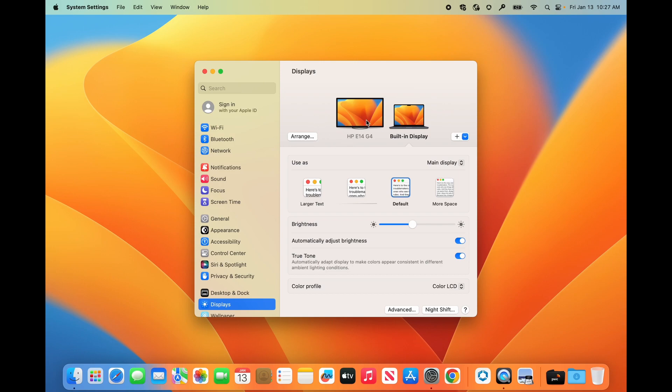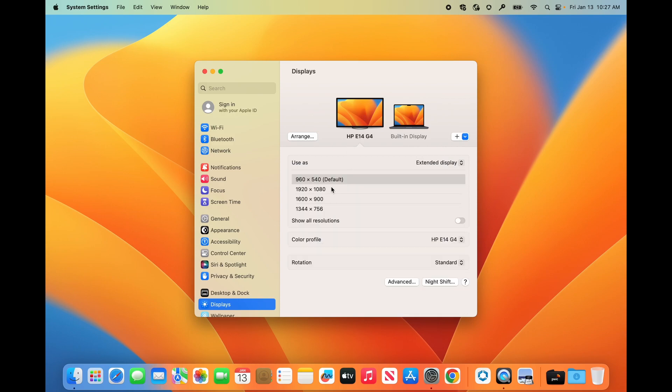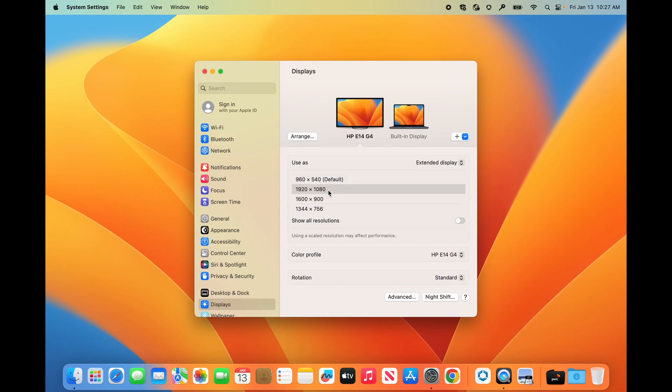In here you should be able to select the E14 display since it is connected. Then down here you want to change it from this resolution to the 1080p or HD resolution of 1920 by 1080. And that's it — just close out of the settings and you're done.